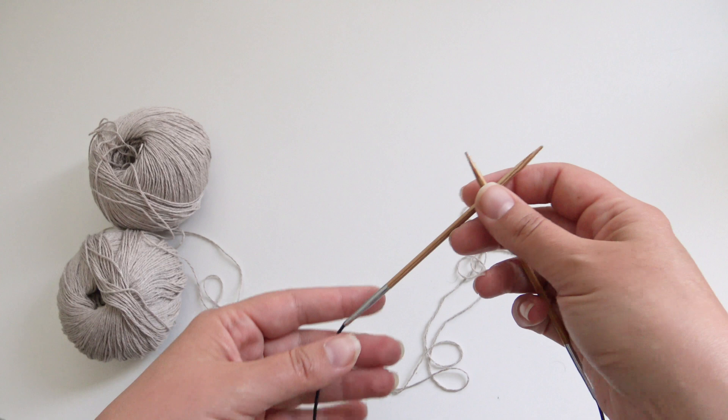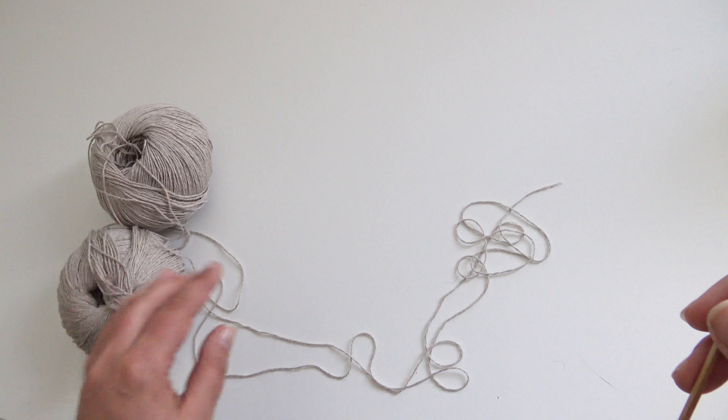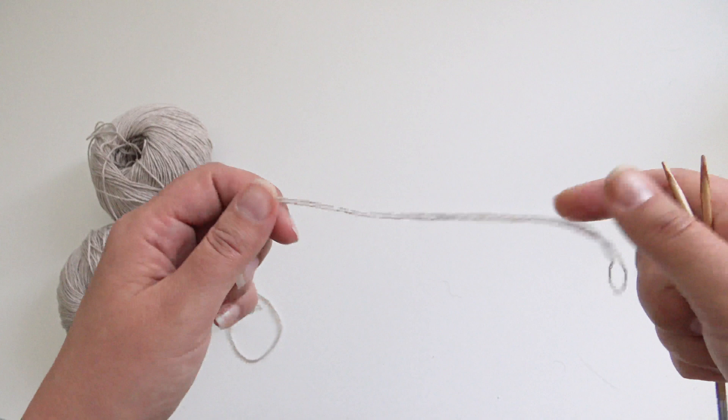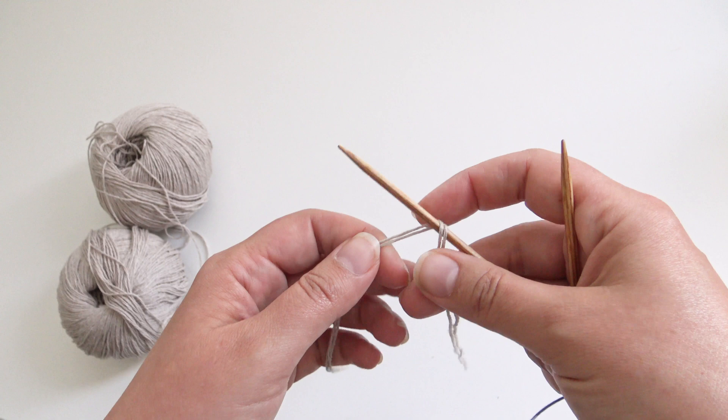I'm now ready to cast on for the back neck. I'm using my larger needles and both yarns at the same time, but if you're using DK-weight yarn you can work with a single strand. I'm using fingering-weight yarn held double, and we're going to cast on 42 stitches with the long tail cast on method.